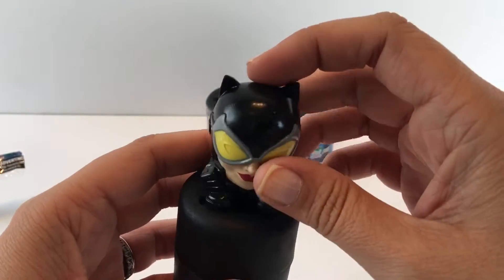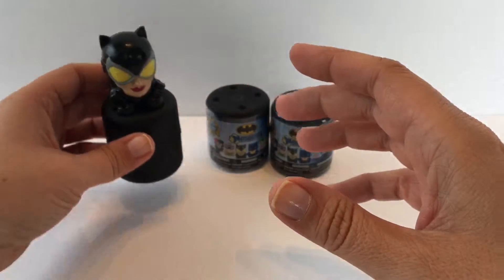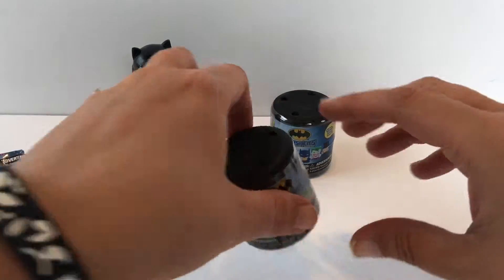I'm gonna put her on top of the little capsule, put her back here, and let's see what we get in our second one.